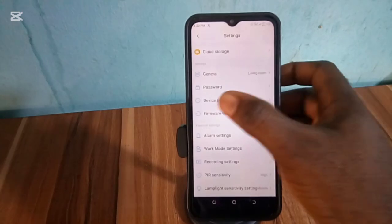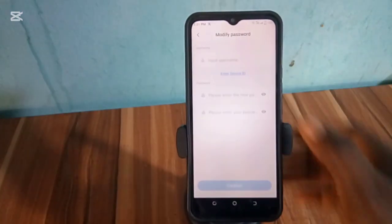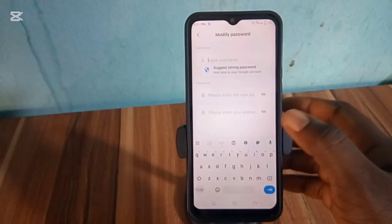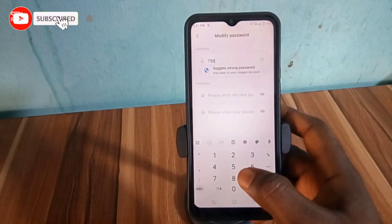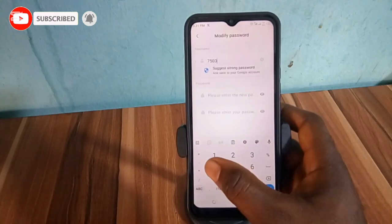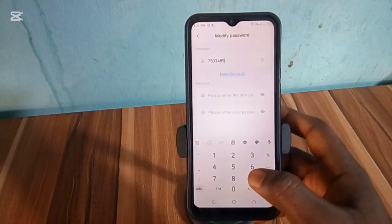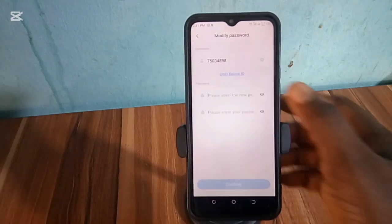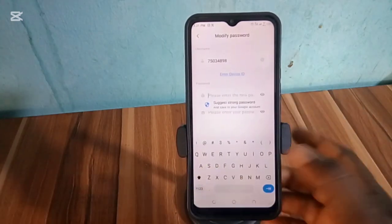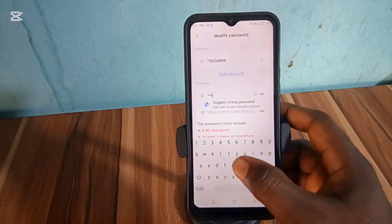Then tap on password and tap on change password. Click on user ID to input the device user ID you already copied out. After entering the user ID, enter the new password you want to change and confirm password.